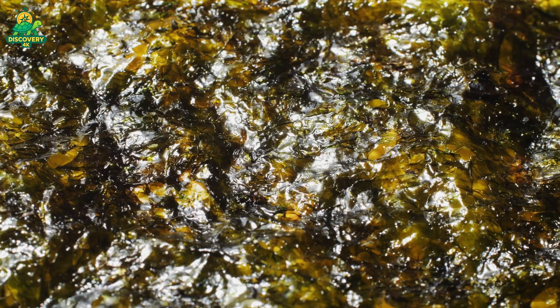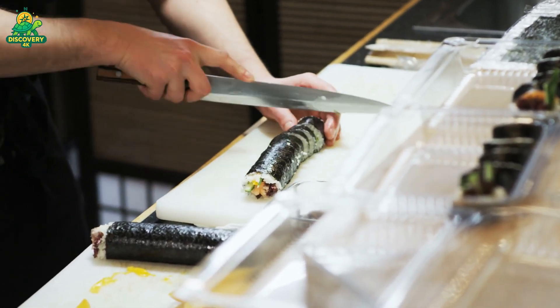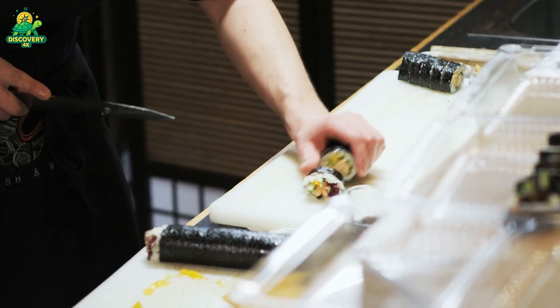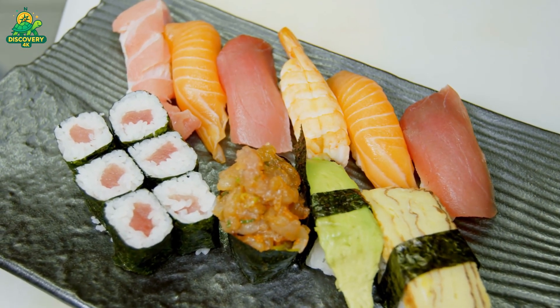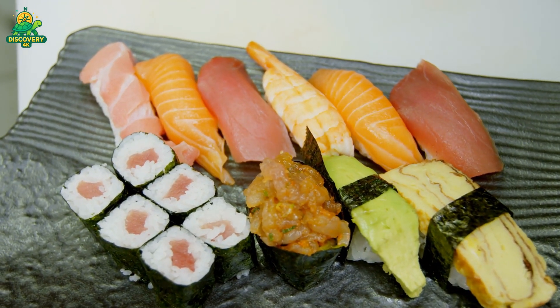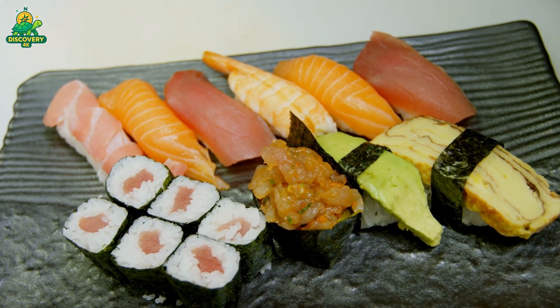Seaweed isn't just nutritious — it's one of the most sustainable crops on the planet. It requires no fresh water, no fertilizer, and no land. It absorbs carbon, cleanses the ocean, and boosts biodiversity. With the world facing climate change and food insecurity, seaweed is being hailed as a supercrop of the future. Thanks to cutting-edge farming techniques, automation, and global demand, the seaweed industry is now worth over $15 billion a year and growing fast. From underwater ropes to high-tech dryers, from humble harvests to international exports, this is how billions of pounds of seaweed are harvested and processed.